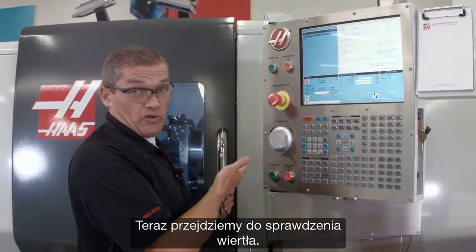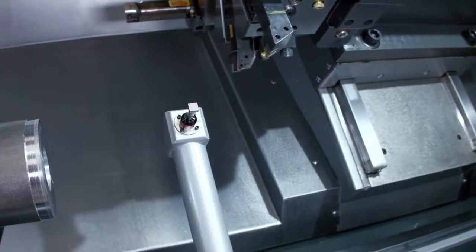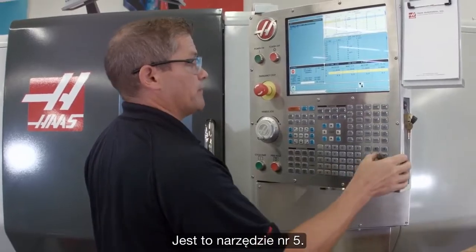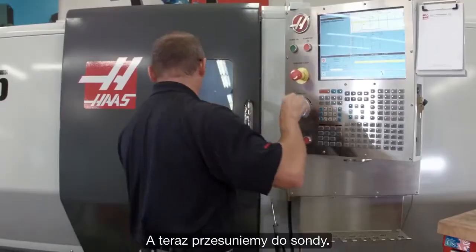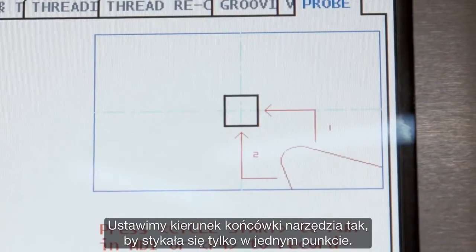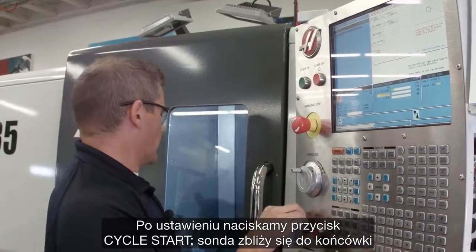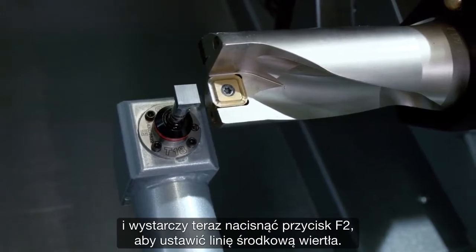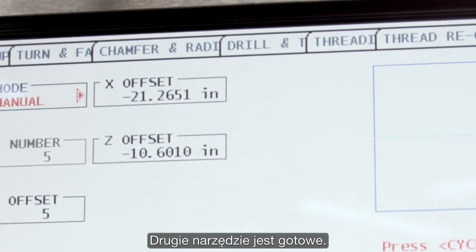Now we're going to move on to checking our drill. I'm going to jog back in Z until my turret's far enough away, and I'm going to index to my next tool — that's tool number five. And now we just jog back in to the probe. I'm going to set my tool tip direction to just a single point touch, since we're only going to touch off the front face of the drill. I've got that set, so I press cycle start — come in and probe the tip. Then I press F2 to set the center line of the drill. Second tool done.